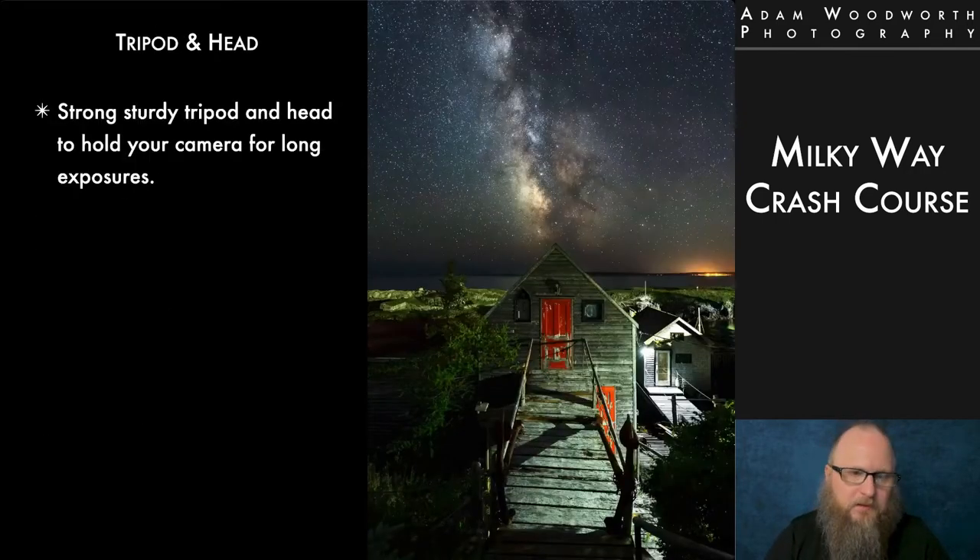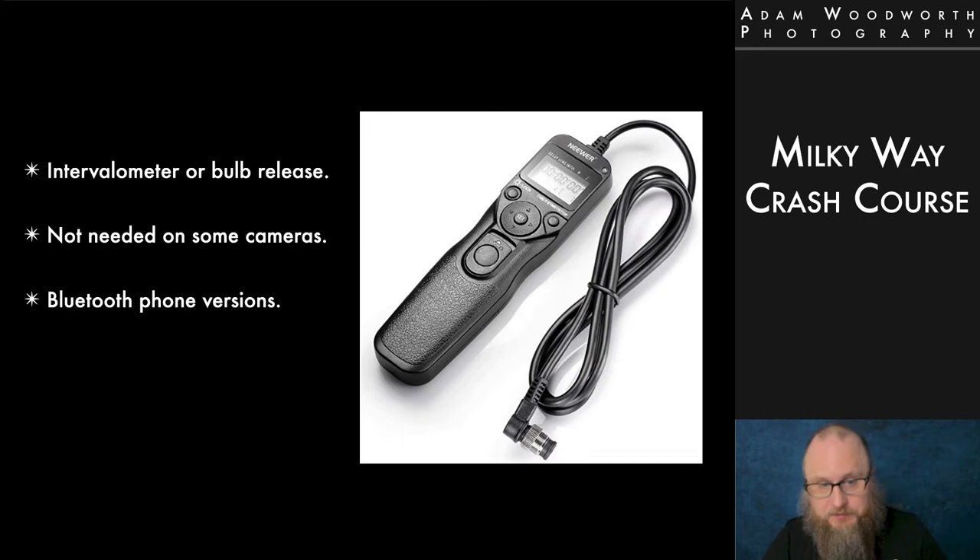It's important to have a good sturdy tripod and head — you're going to be doing long exposures. Another piece of hardware you'll possibly need is an intervalometer or some sort of bulb release. You'll need some way to take an exposure longer than 30 seconds. For foreground exposures you may need the shutter open much longer than 30 seconds, and most cameras by default only go to 30 seconds. With an external shutter release you can plug it into your camera, put it in bulb mode, and hold the shutter open as long as you need.